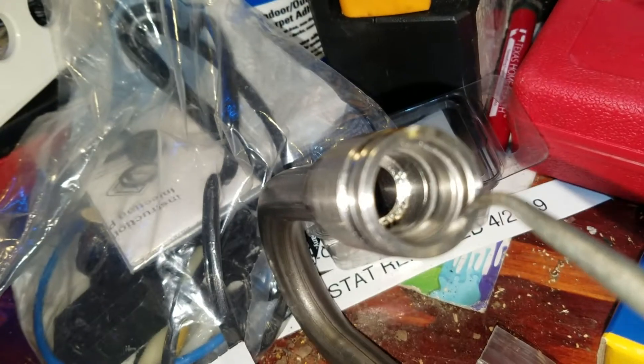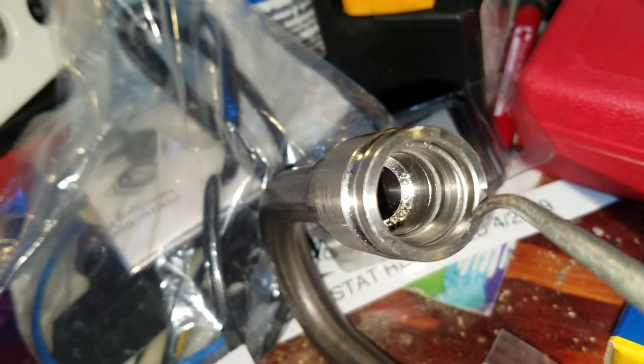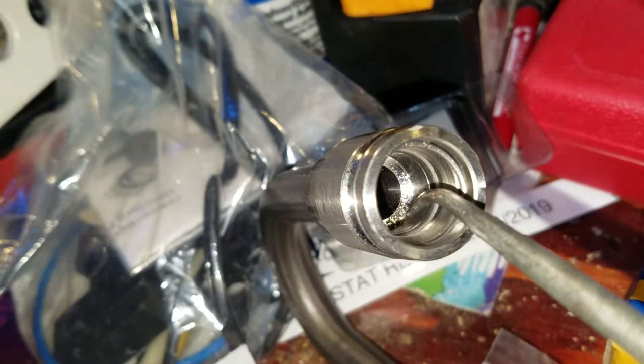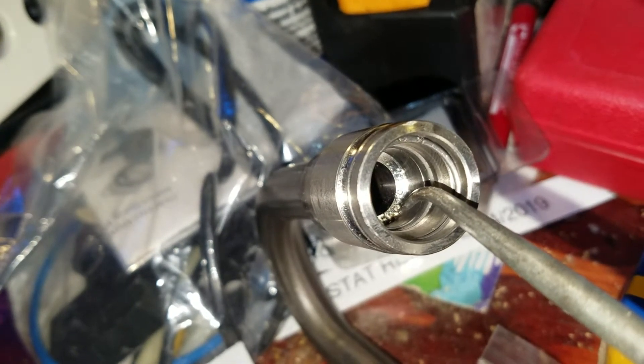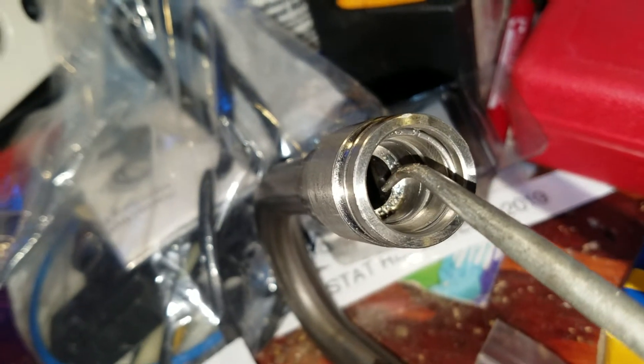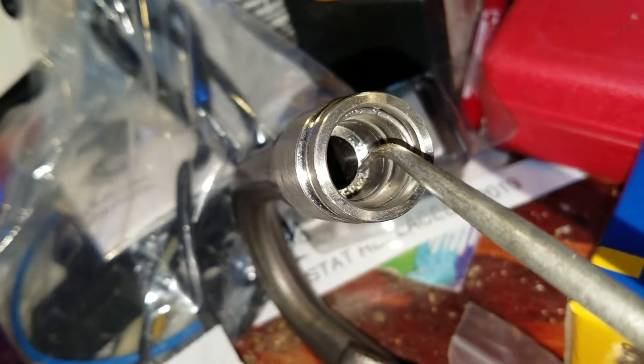If that seal rips or breaks, you'll have a leak, your HPOP will have a leak, and there'll be a hard start or a no start.